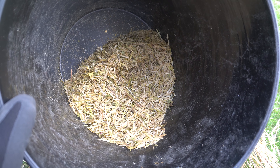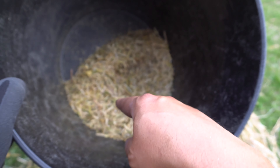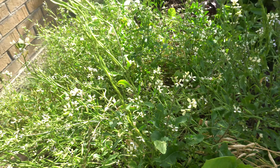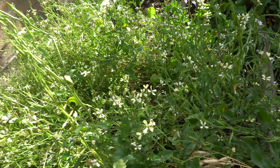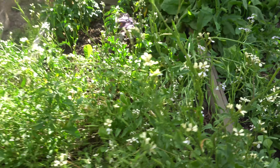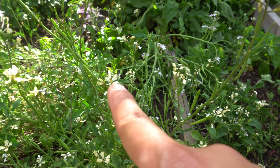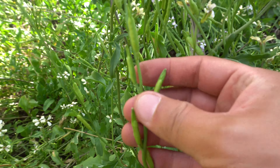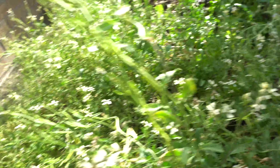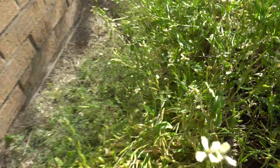I'll show you what the arugula seeds look like, collect a few, and then show you how to get the remaining so that you can save the seeds. Here is the arugula bed that I couldn't use up, so the rest went to seed. The seeds look like this — these are the young seeds, these are the flowers, and once it gets pollinated it becomes these pods right here.